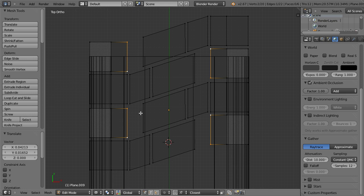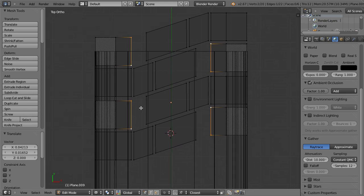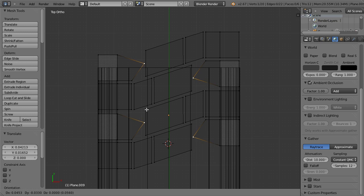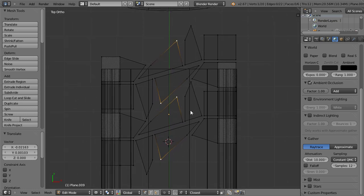I will jump to a ready pattern which I previously made because I don't want to waste time tweaking it. The only thing that's important is that these gaps here normally shouldn't be too big or too small. As you can see you can create some really crazy patterns too — it's really up to you.